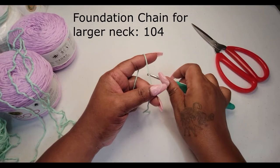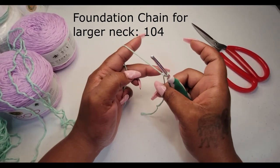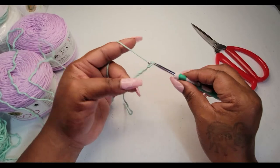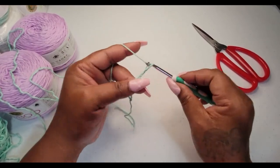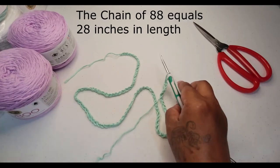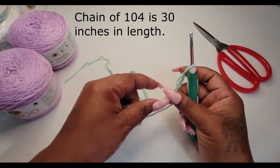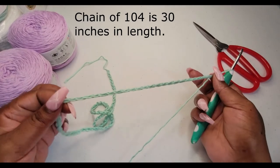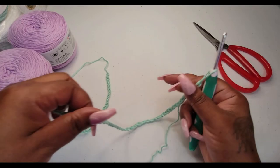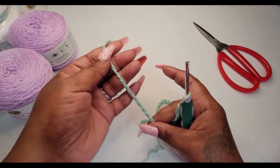My foundation chain is going to consist of 88 chains. If you want to change the size, work in multiples of four. I have my chain of 88 and it measures 28 inches long. I want to join this and make sure everything is on the right side — pulling to make sure this is connected with no twists and turns in the chain at all.